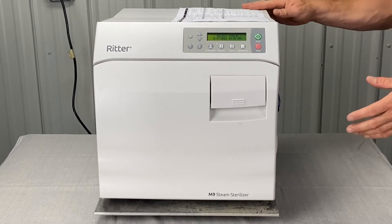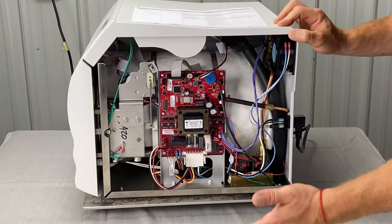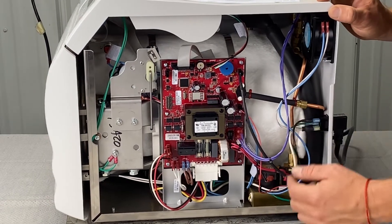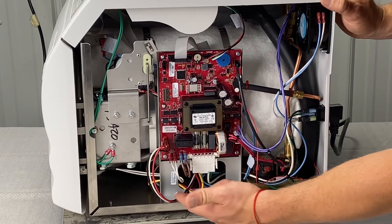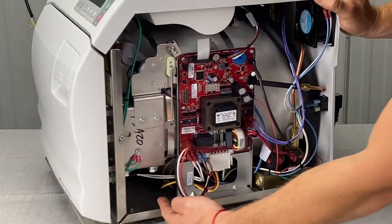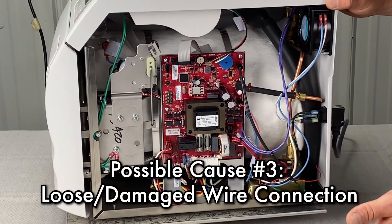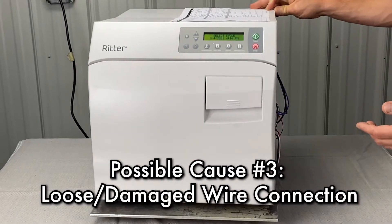We'll have to take the right side panel off. There you'll be able to reveal burnt or bad wiring. Look in the back at these connectors — the white and the black wire — for burnt connectors. Look for burnt fuse holders on the green boards, and look under here with a flashlight where the overheat and over-temp thermostats are. If you see burnt connectors, we'll have to replace those before running the next cycle.